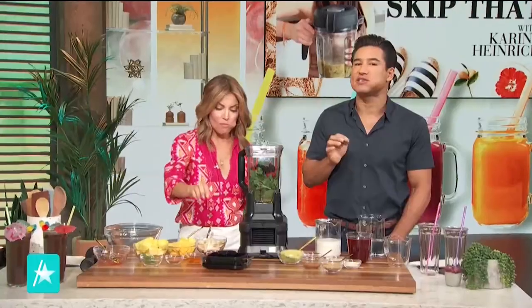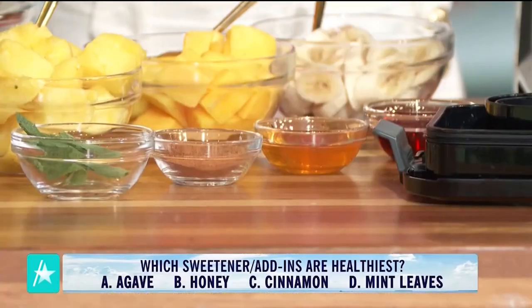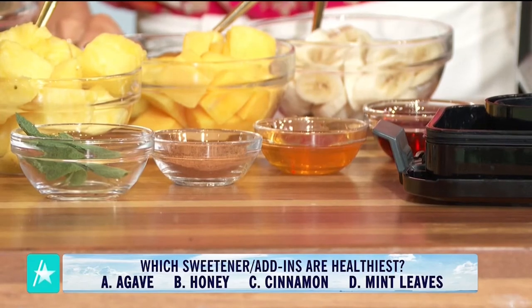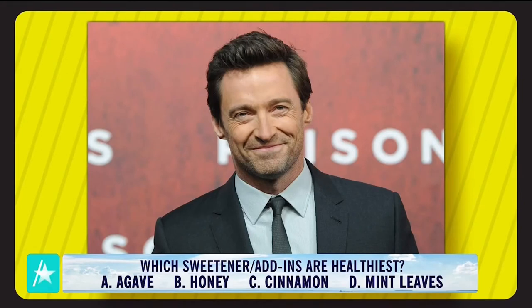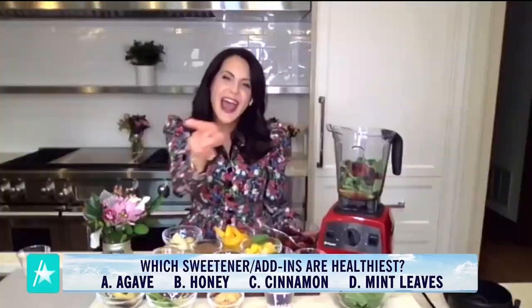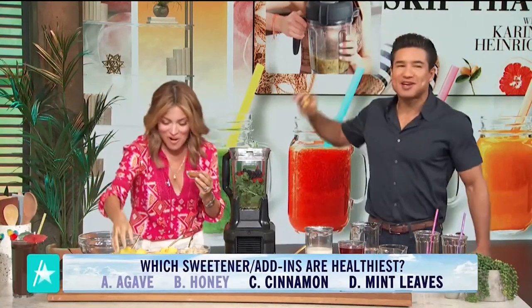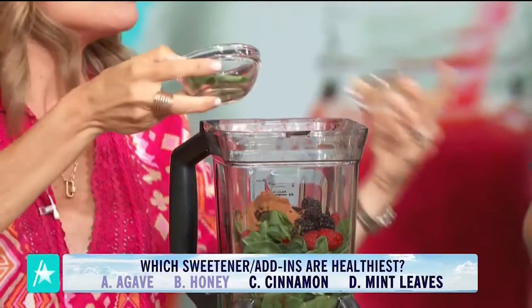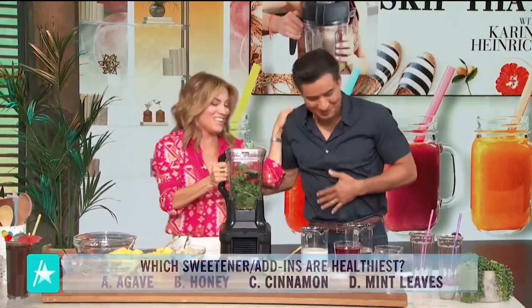Lastly, we have the flavor add-ins and sweeteners. You have agave, honey, cinnamon, and mint leaves in front of you. It's majorly rich in immunity boosters, high in anti-aging benefits, helps with digestion and blood sugar levels, and it's Hugh Jackman's favorite add-in to his daily breakfast to keep at a healthy weight. Two are sips and two are skips. The answer is cinnamon and mint. Even though honey and agave do have amazing health benefits, agave has tons of calories and sugar. So go ahead and add that cinnamon — and mint is amazing for you too. Toss it all in and we're going to blend it all up.